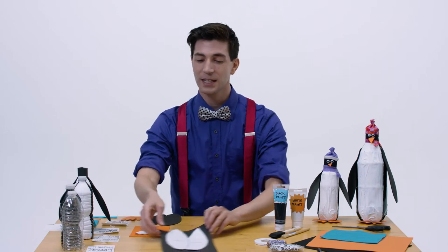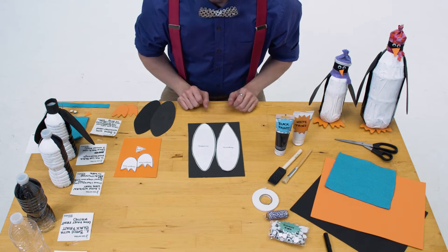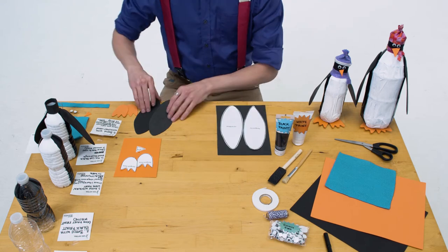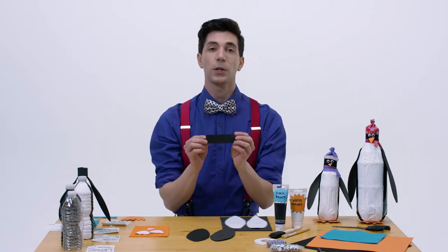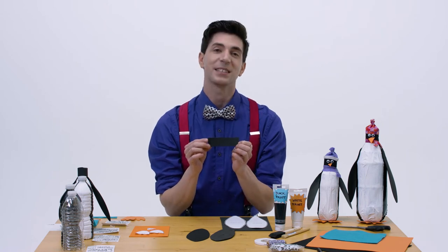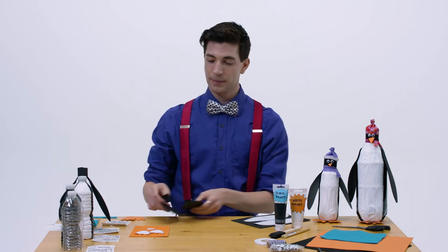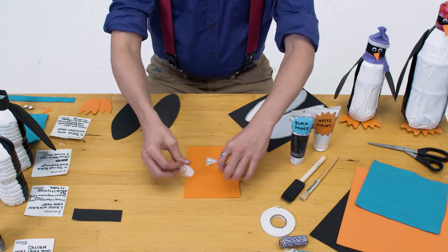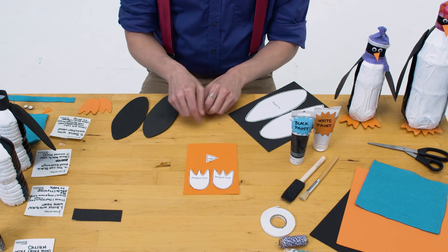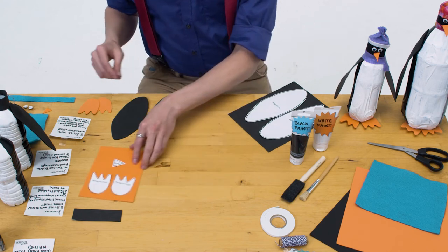First, let's make some wings. Take your black foam and draw or trace some penguin wings, then go ahead and cut them out so that they look like this. You'll also want to cut out a little rectangle that we can use as the head of the penguin from that same black foam. Now, on the orange foam, draw or trace some cute little penguin feet and a little triangle beak. Once they're drawn on, go ahead and cut them out too.